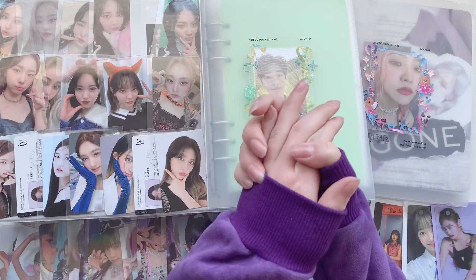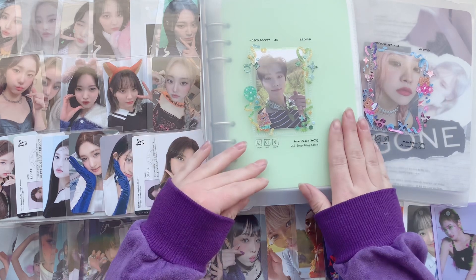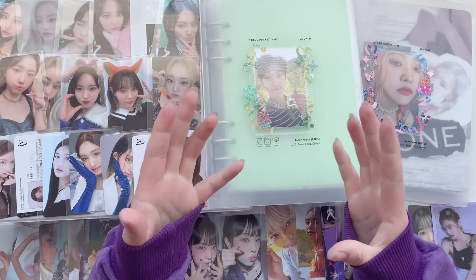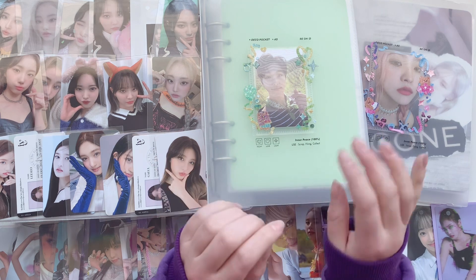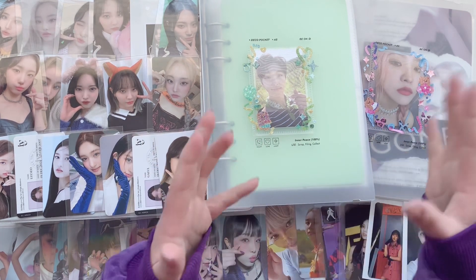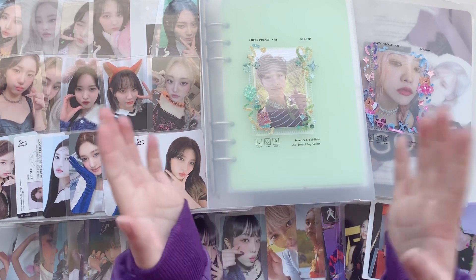Hi, welcome and welcome back to my channel. Today I have another storing my photocards video. I was actually planning on filming this today but I got a feeling that the stack was getting too big and I should just put them away, because I also have a lot of other cards coming in and this deck will just be too big to be a normal-sized YouTube video. So we're gonna sort some photocards today.